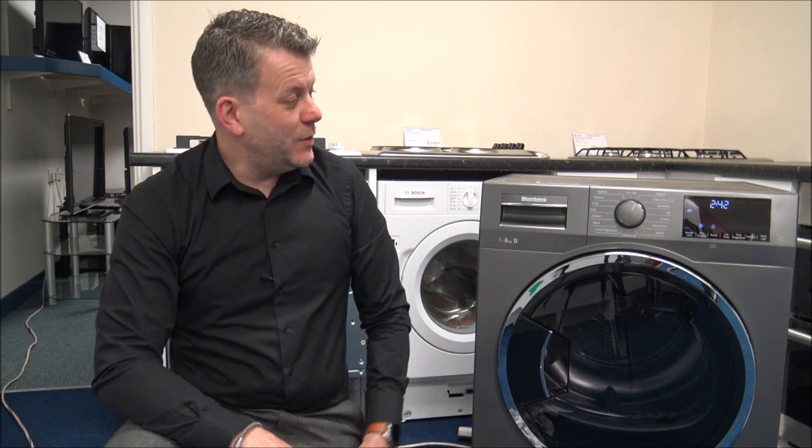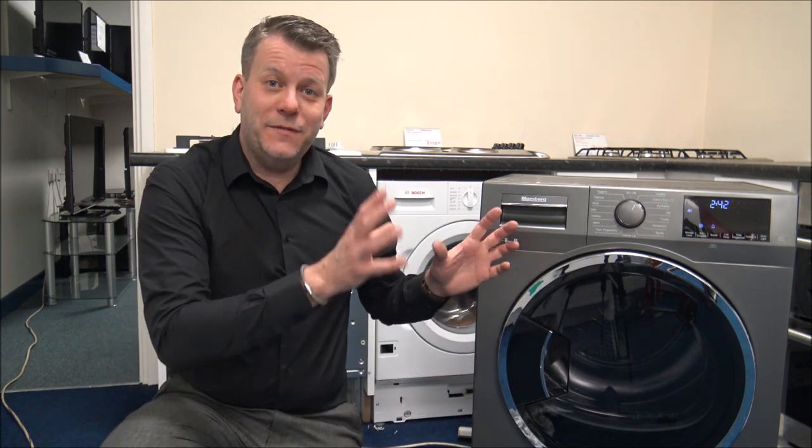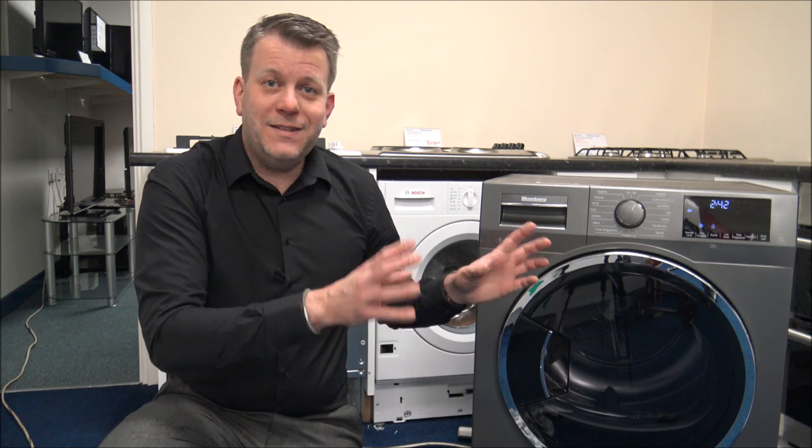If you're thinking about buying one of these dryers, I've provided a link below to show you where to get one at a competitive price. I hope you enjoyed this quick video on the Blomberg LTK38030G condenser dryer. Please give us a thumbs up, click subscribe, and leave any comments below. If you've got any questions on the product that I haven't covered, just pop them in the comments and I'll get back to you. If you have a Blomberg tumble dryer - whether condenser, vented or heat pump - let me know what you think.